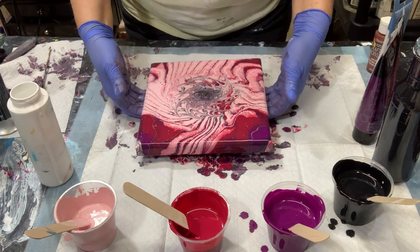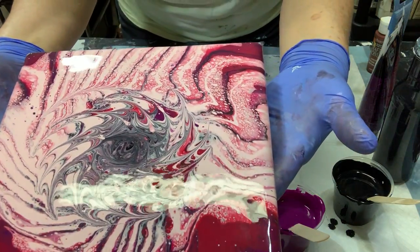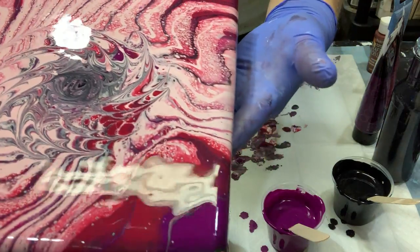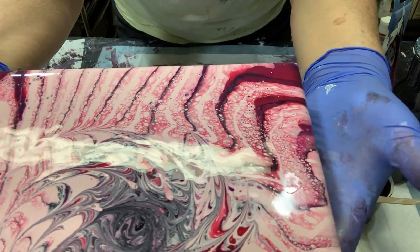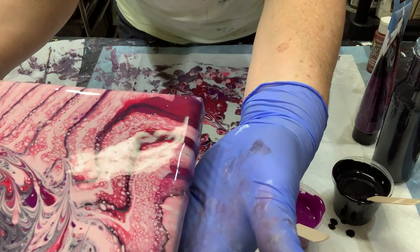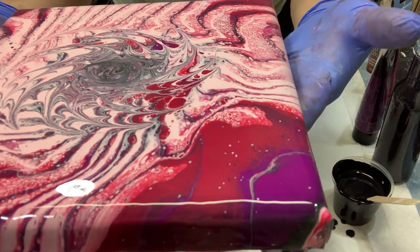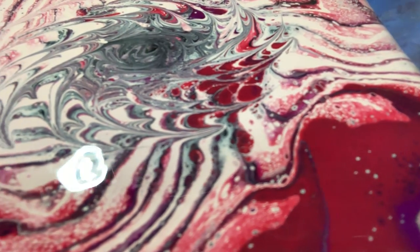I'll bring it up for a close-up. There's the middle. See the edges? Corners. You can see some of those little cells in there — so pretty.